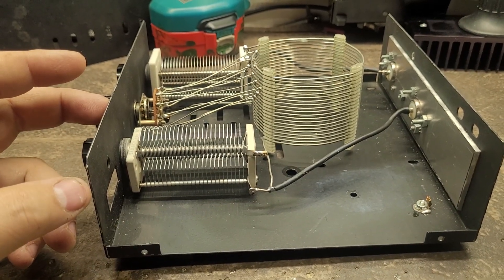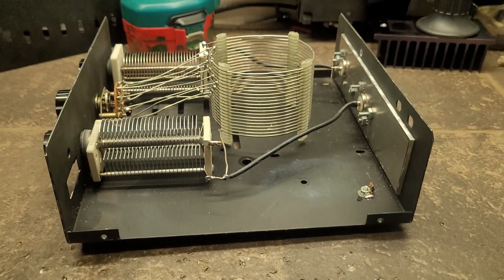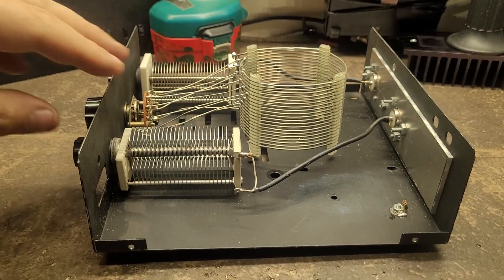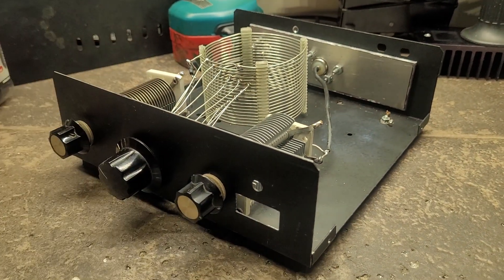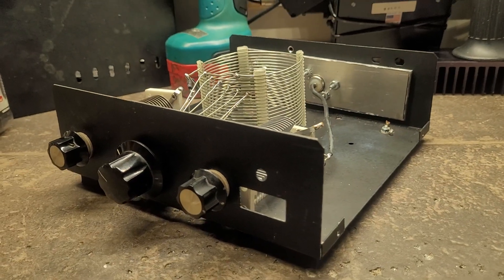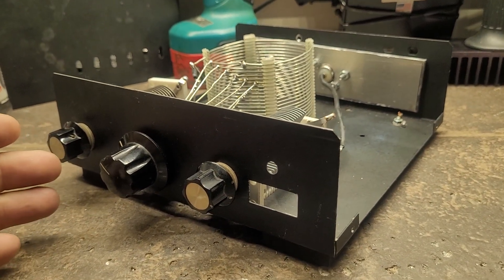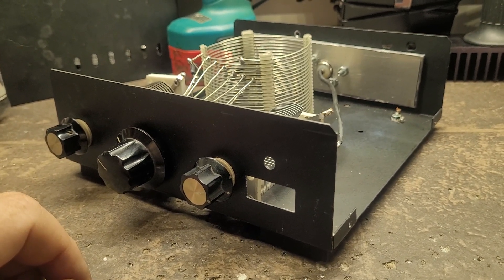I'm planning on island hopping in Placentia Bay, one of which is going to be Mirosheen Island. If you remember a video from a while ago about two brass Morse code keys — they were found metal detecting by a friend of mine, Clyde Emberly, who was over on Mirosheen Island last summer.